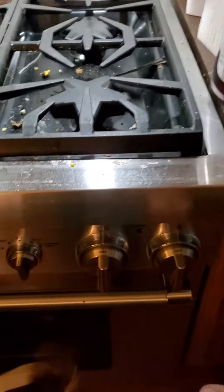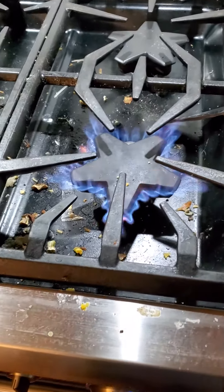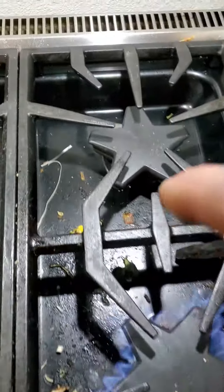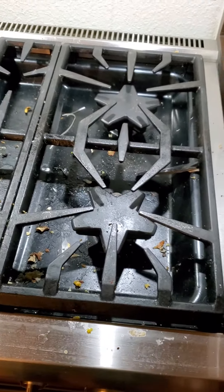Right side: if I turn this knob on, this burner lights, which is supposed to. But this burner behind it is clicking for no reason — that's the problem.